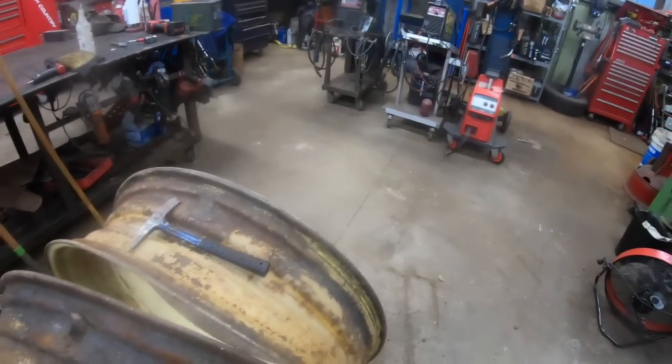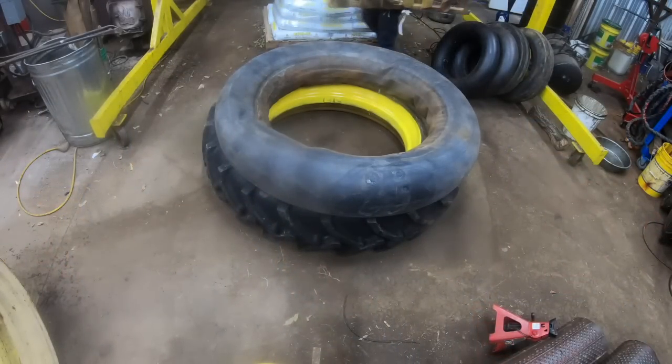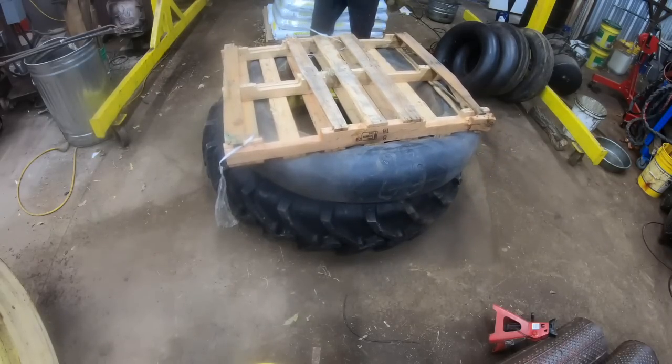I'm waiting a bazillion years for all the air to come out so I can shoehorn the tube into this rim. Of course I'd end up doing this the day I sweep the shop for the first time in six months. Look at all those extra bits of light coming through — this is why I don't patch things. When I did commercial welding you only see where it's worn through in some areas, but what you don't see is what's underneath all the grime, rust, and dirt. There are holes in it in a million places; it's just not worth patching.